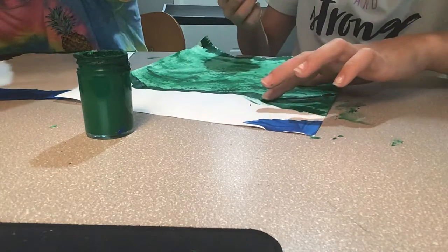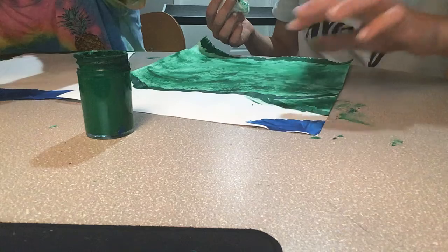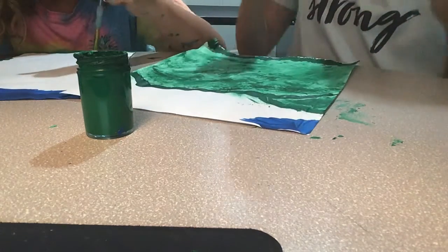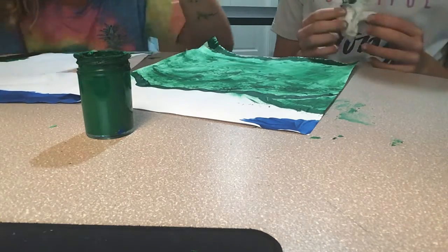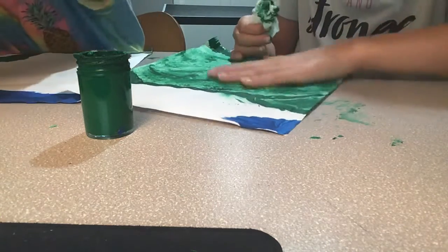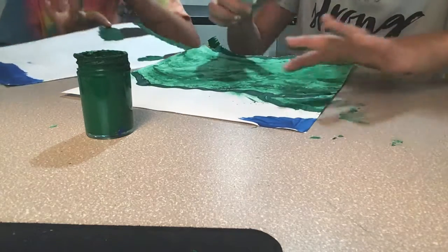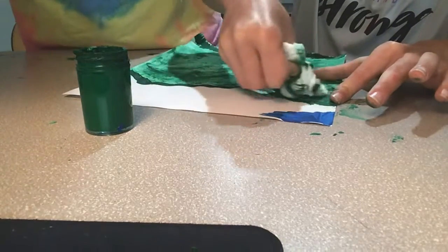Oh wow, I just accidentally made this — that looks cool actually, even if it's not perfect. Make sure you make all of this dark and blend it into the light.